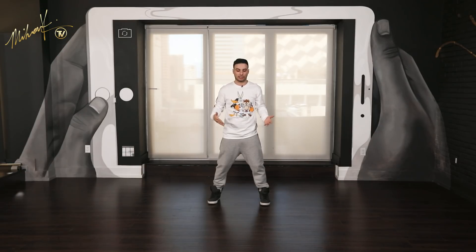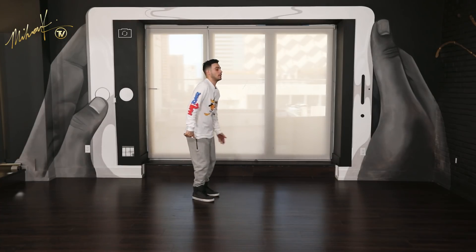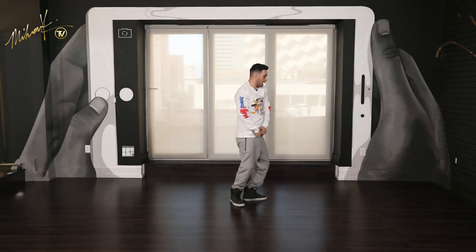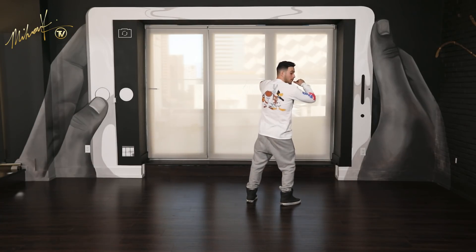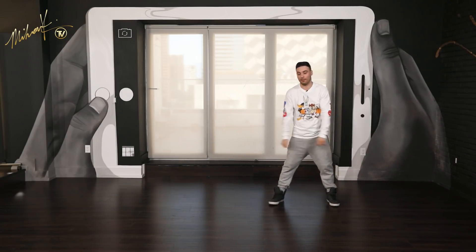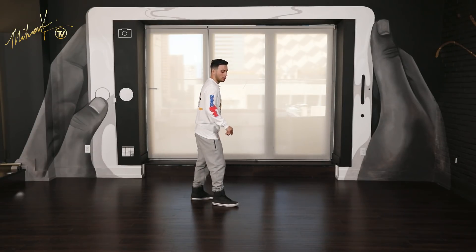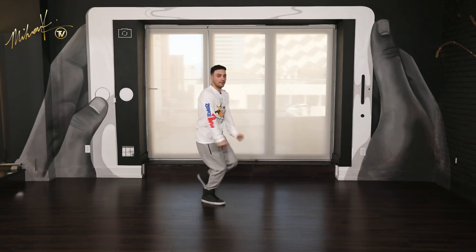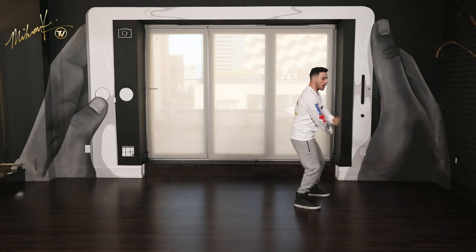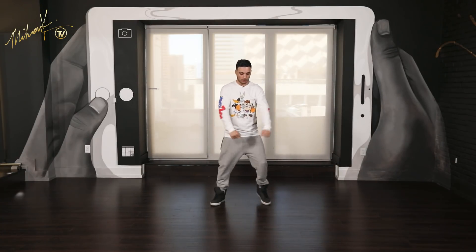Don't get there too early because then you're just kind of waiting. One more time — let's go from four and: step, step, jump. Five, six, seven, eight. From here, arms come up. Roll, throw, roll, throw. Let's do that one more time — from four and: one, two, three, four and five, six, step, seven, eight. Go: roll, drop, roll, drop. Moving on from there — you went roll, drop, roll, drop. Left leg is going to come over to the right.